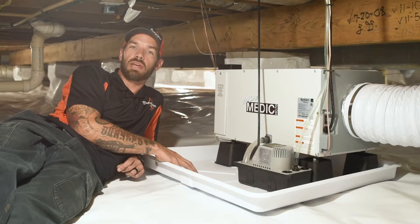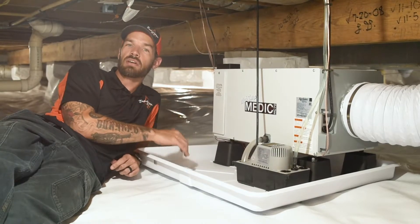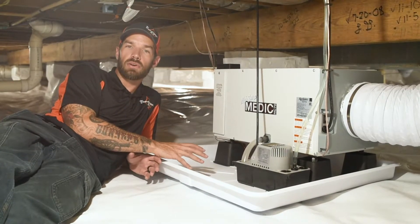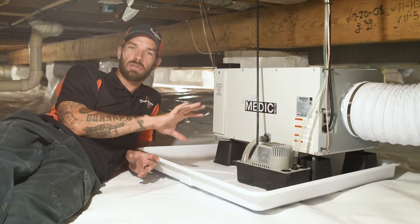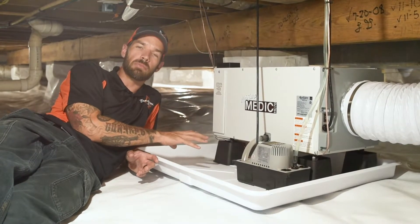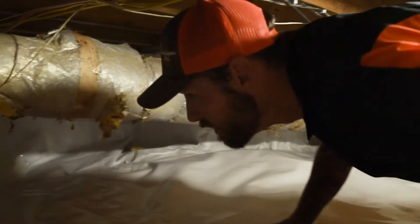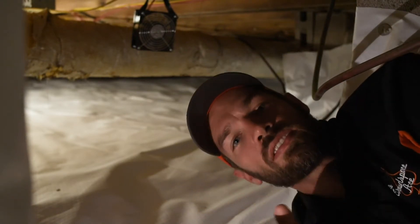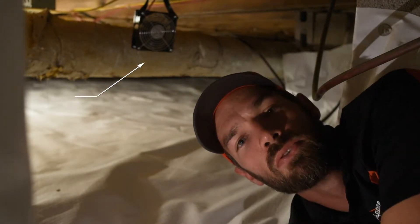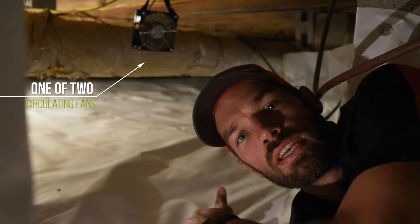Another feature we've added is circulating fans in this encapsulation. The reason for that is there are some areas in the back that are somewhat sealed off from the rest of the crawlspace, so the fans push that air back towards the dehumidifier and make it run a lot smoother. As you can see, this is one of our two circulating fans — it's pushing air back to the main area of the crawlspace and towards the dehumidifier.